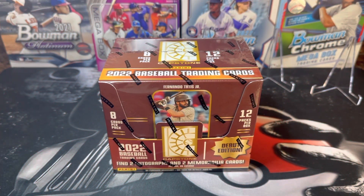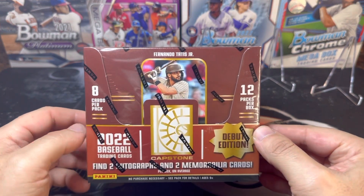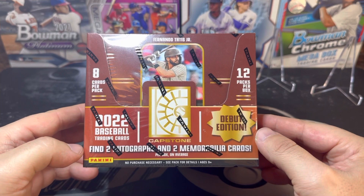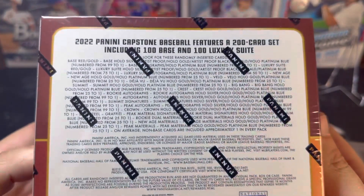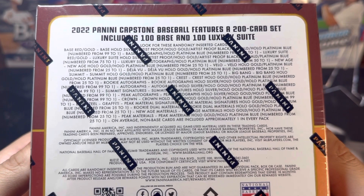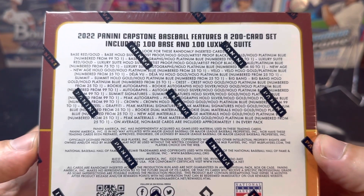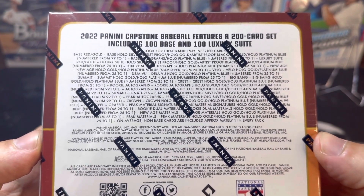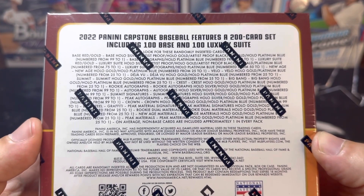Welcome back everyone. Today we are reviewing 2022 Panini Capstone Baseball Hobby — the debut edition. It should have 96 cards, two autographs, and two mems, as well as 20 parallels on the back. There are 100 base and 100 Luxury Suite cards, and unlike other Panini products, one-of-ones are not black — they are platinum blue.